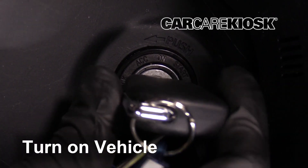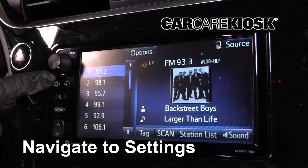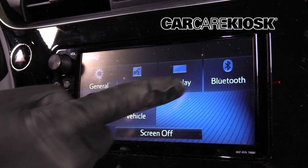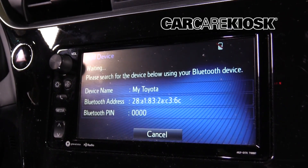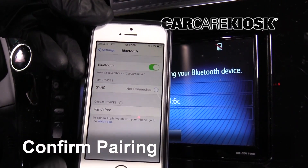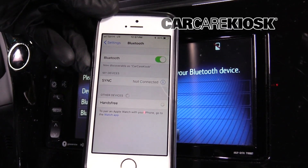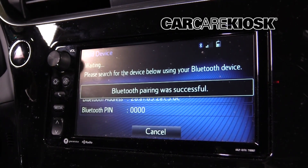Turn the vehicle to the accessory position. Navigate to the Bluetooth Sync menu. You should receive a message confirming the connection on your vehicle. On most vehicles, you will see a Bluetooth symbol somewhere on the screen that confirms the connection with your device.